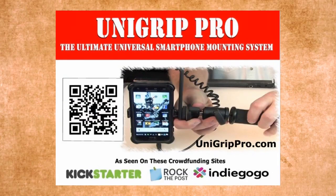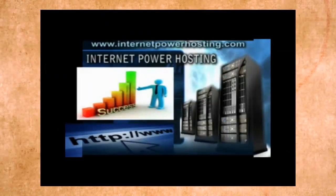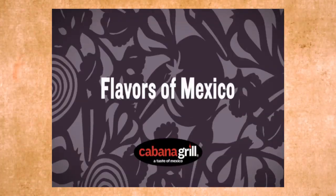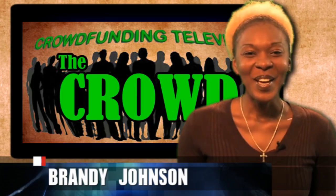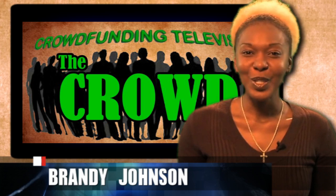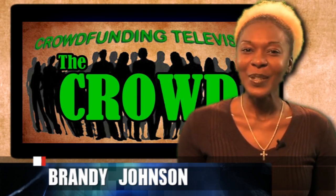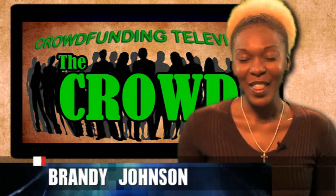We would like to thank our sponsors: UniGrip Pro, Internet Power Hosting, Your One Minute Business Television, and The Cabana Grill. We hope you enjoyed this episode and choose to join the crowd by adding your projects to our next show. Till next time, I'm Brandi Johnson, and thank you for watching.